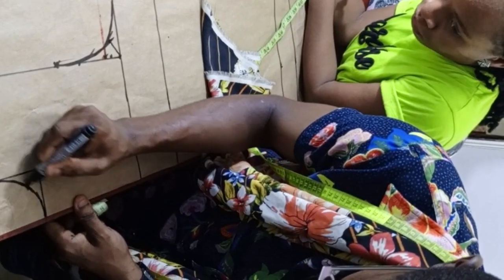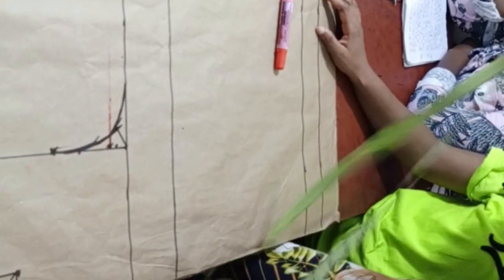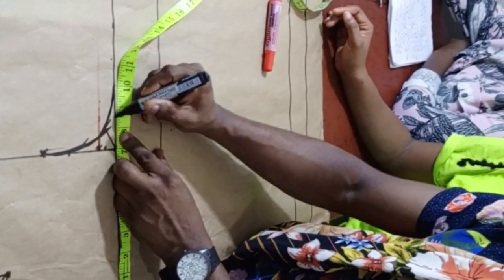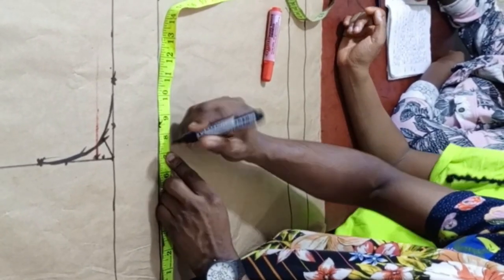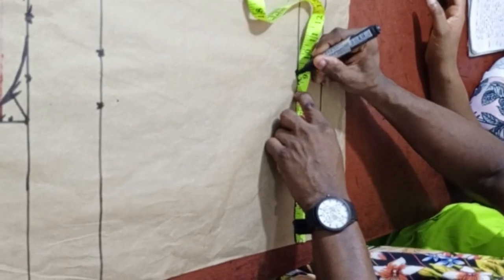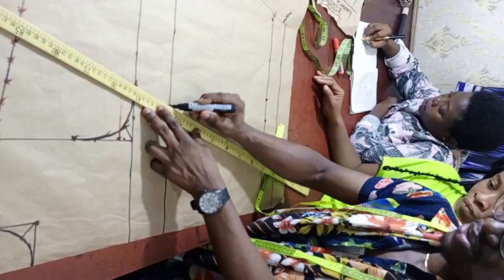Diagonally mark out 1 inch, then get your curve. Now let's impute the horizontal measurements. The horizontal measurements are the circumferences. The bust circumference is 34 — 34 divided by 4 is 8.5, then add your extra 2 inches allowance. The underbust is 30, which is 7.5, then add the extra 2 inches allowance. The blouse circumference is 36 — 36 divided by 4 is 9 — then add the extra 2 inches allowance.